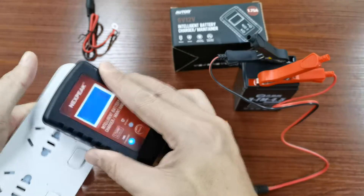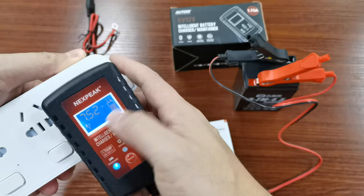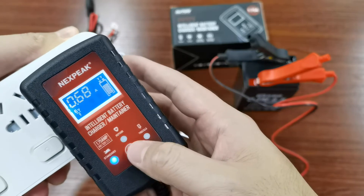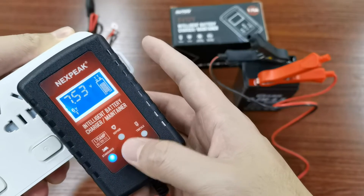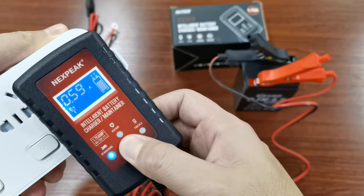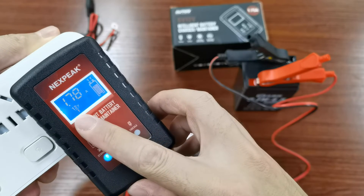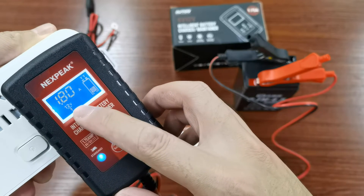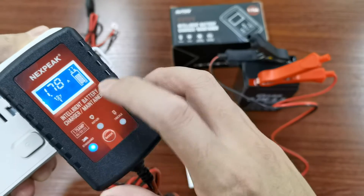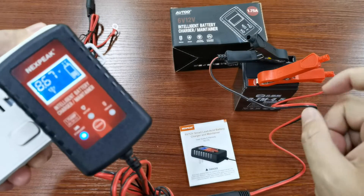We plug it into the AC and, as you can see, it starts to charge but it's in 6-volt mode. All we need to do is press the mode button for around five seconds, and you can see it has already switched to 12-volt mode. This helps when the charger wrongly identifies the battery as a 6-volt.